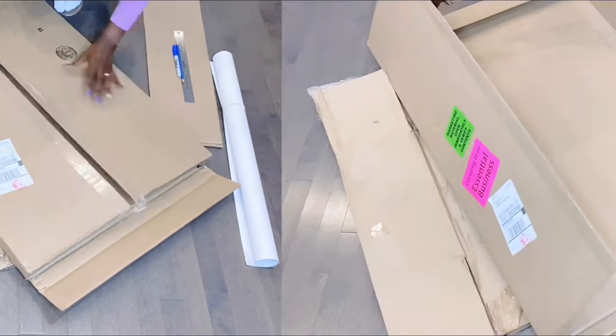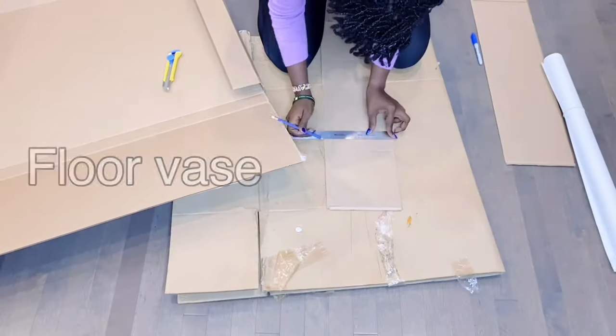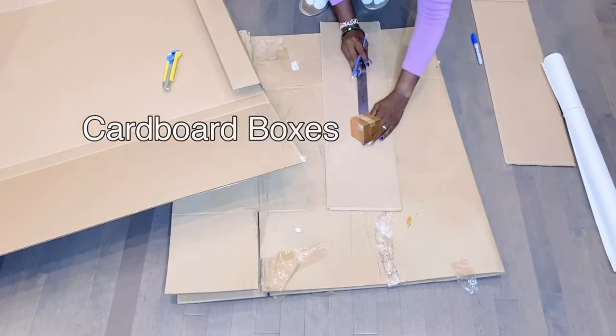Hello lovely person watching this! My name is Nara G. Welcome to my channel. Today I will show you how to make a floor vase from scratch using cardboard boxes.